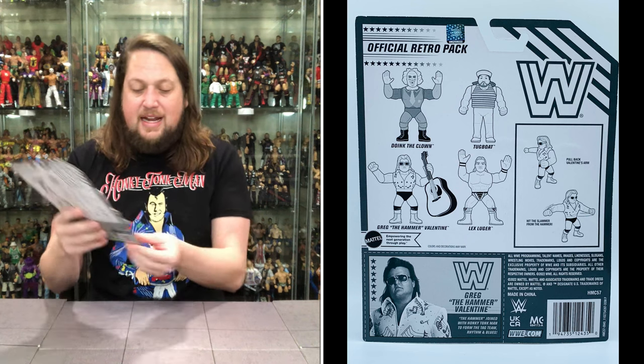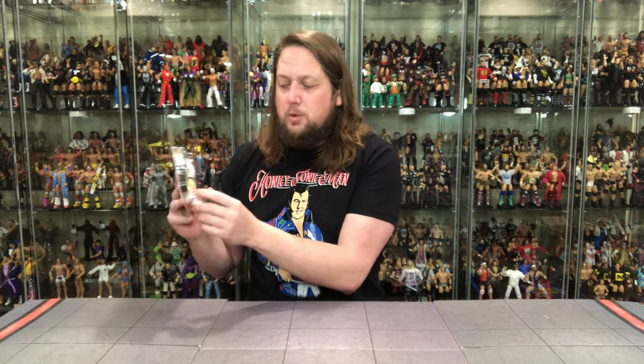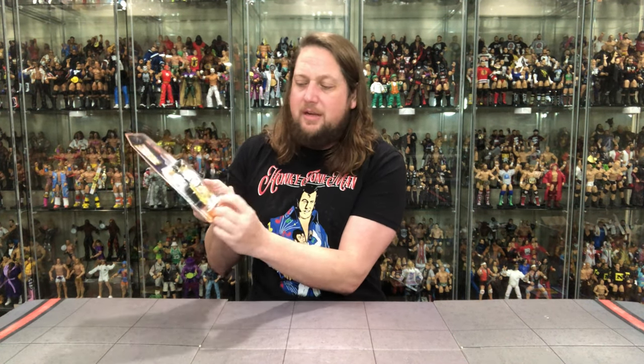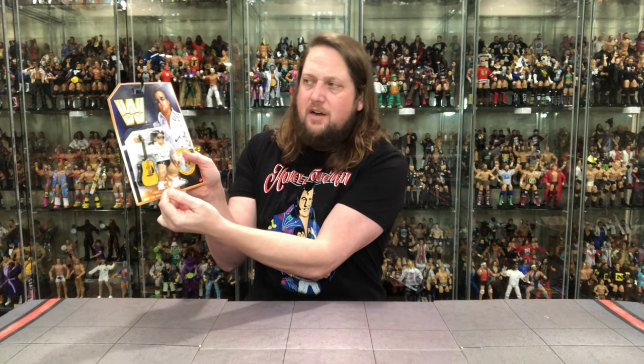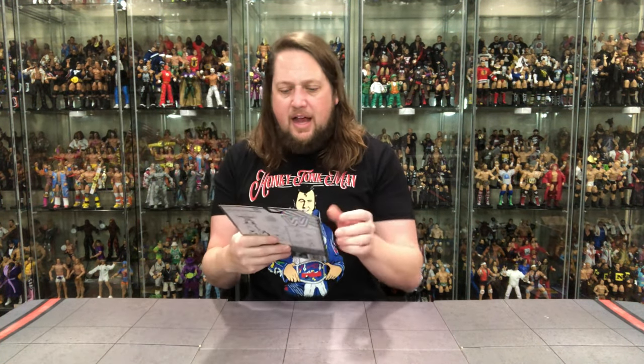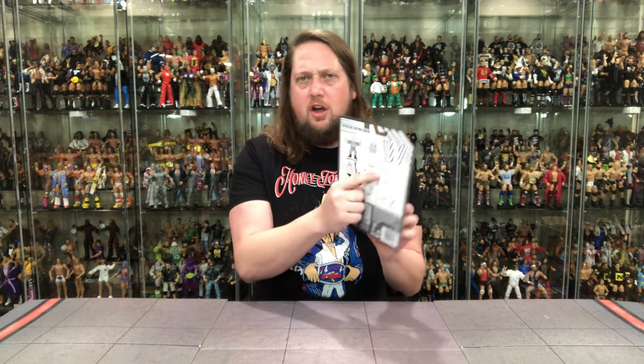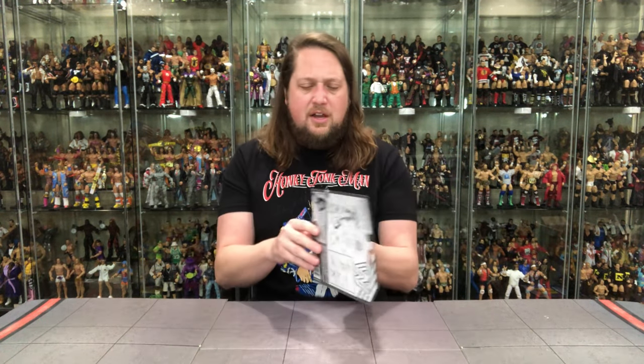I did have some damage — a dinged corner and a crack to the plastic on Greg the Hammer Valentine. This plastic isn't the tightest ever, so there's a big crack right across the bottom. Very disappointing. I also got a crease through the card in the middle. Luckily, since I'm unboxing this one, it works out.